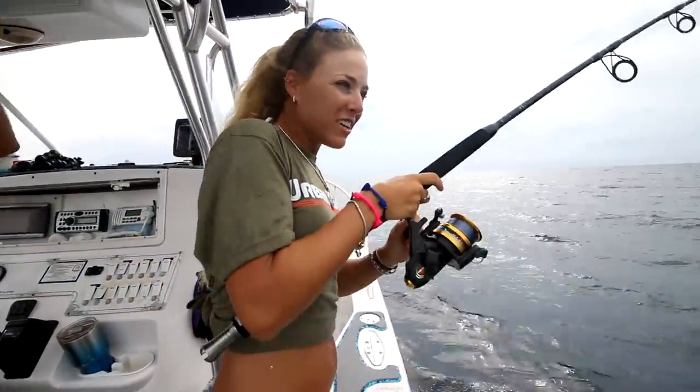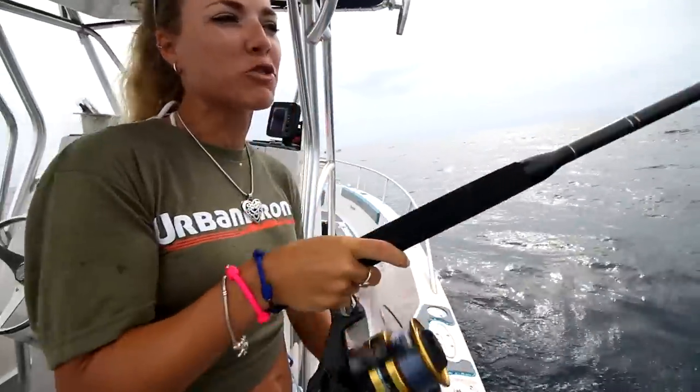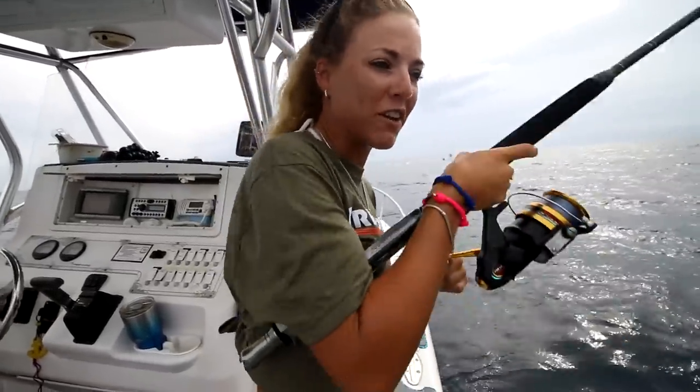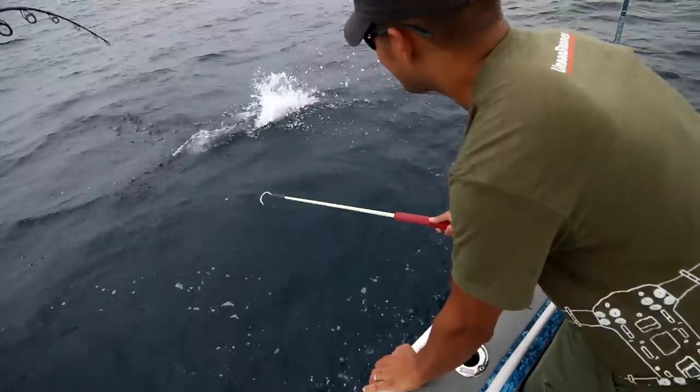We've got a fish on! We've been out here a few minutes now. We did one drift, now we're doing our second drift. Wanted to get a fish in the boat just because we've got live bait — so why not? We just hooked up on our flat line on the surface. I'm bringing us in now. Took a nice run. We're going to see what it is here in a minute.